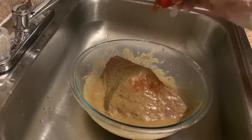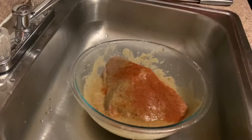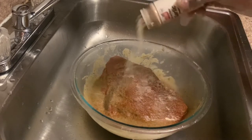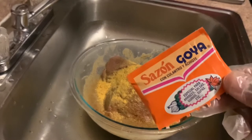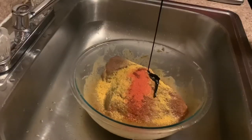Now I'm going to add the powder seasonings. I add some paprika, onion powder, garlic powder, Maggi all-purpose, sazon powder, coriander, auto blend, and browning.